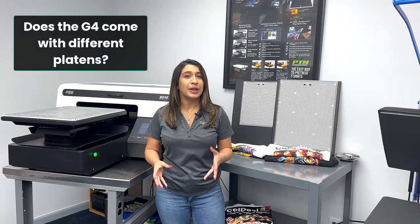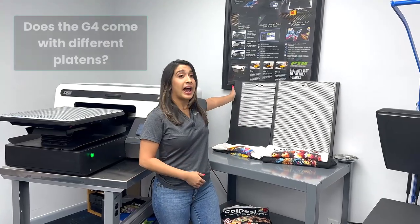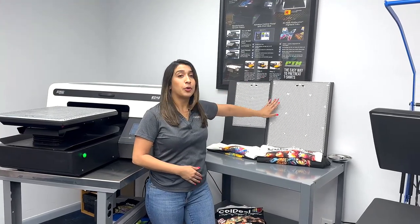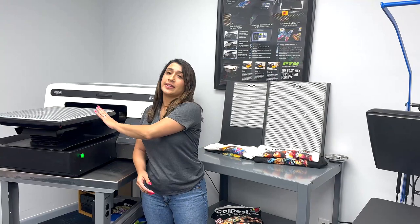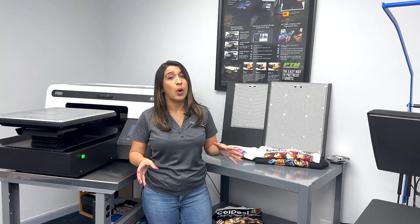Does the G4 come with different size platens? It does — it comes with three different sizes: a 10.5 by 13, a 14 by 18, and a 16 by 20. These are all vacuum platens, so there's no hooping required.